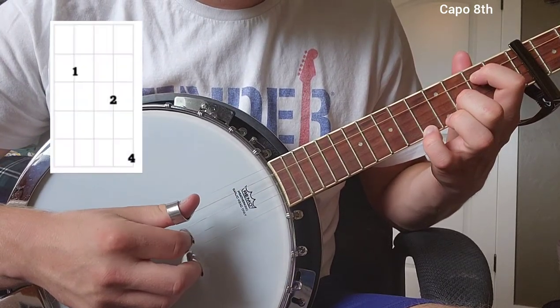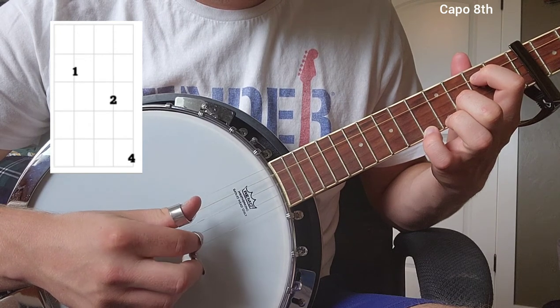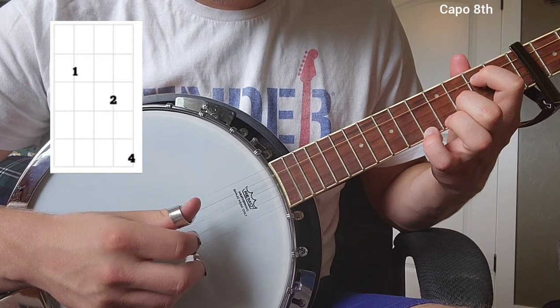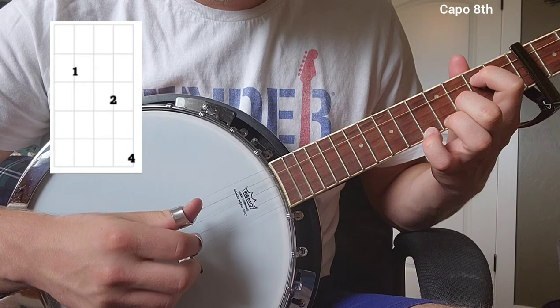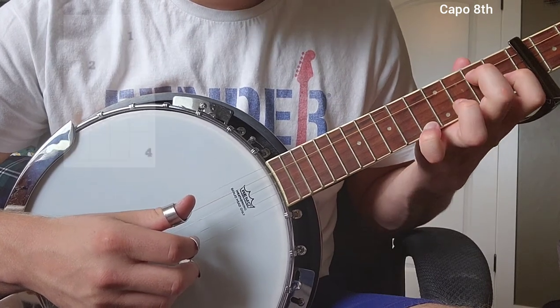Now the first chord — we're just going to go ahead and start with a very slow picking pattern for that first chord. Pause the video if you need and spend more time making sure you get that chord down. All right, not too bad. Now let's move on to the next chord.